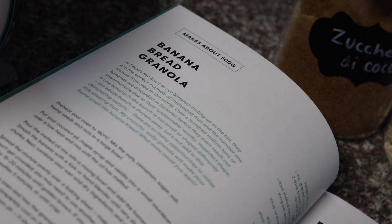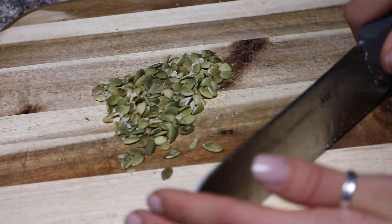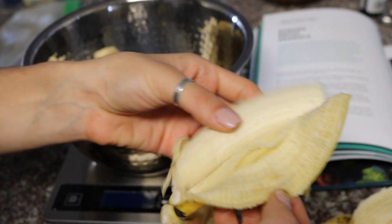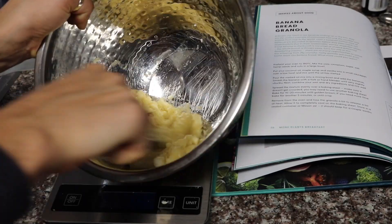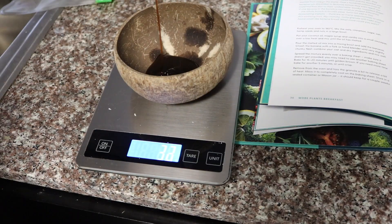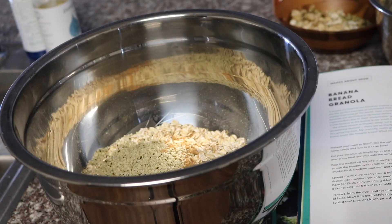I'm going to walk you all through Max LaManna's banana bread granola recipe — it's super easy, and this is kind of my little rendition of the recipe. I started by chopping up some nuts: cashews, walnuts, and pumpkin seeds. Then you need some oats, about 300 grams. And then I have two extra ripe bananas — I just started by mashing those up into a smooth, liquidy consistency, and then added in about a tablespoon of vanilla for flavoring.